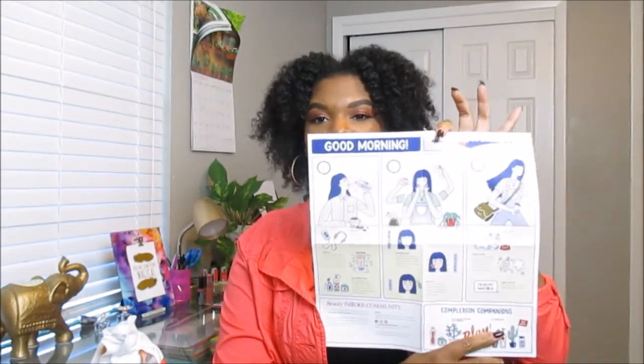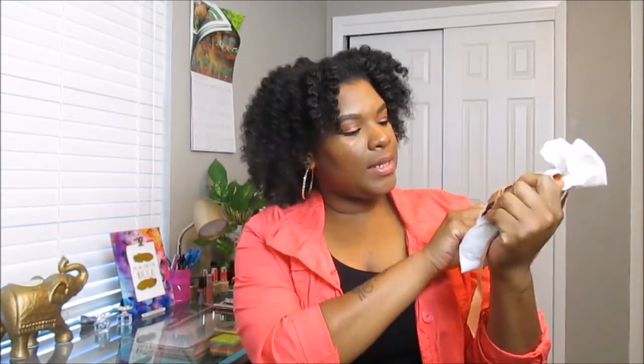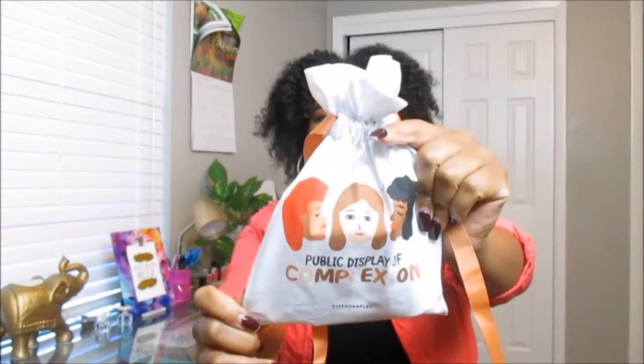This month's box is called 'Complexion Companions' — that's the theme for the month. The pamphlet describes your whole day routine: washing your face, priming, and how to take care of your skin on the go. I love these pamphlets and always take time to read them after filming. You can also visit www.sephora.com. This one says 'Public Display of Complexion' — I love the play on words for this October box.